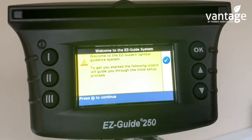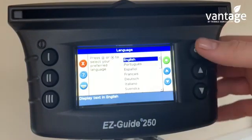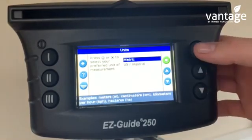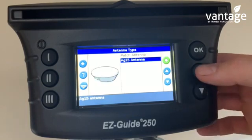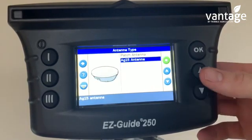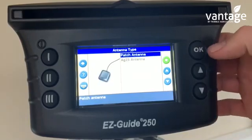I'll press OK to continue. Language — English. Metric or imperial — I'll click metric. Patch antenna or Ag15 antenna. The EasyGade comes standard with the patch antenna unless you purchase the upgraded Ag15 antenna. So in this case I'll click patch antenna.